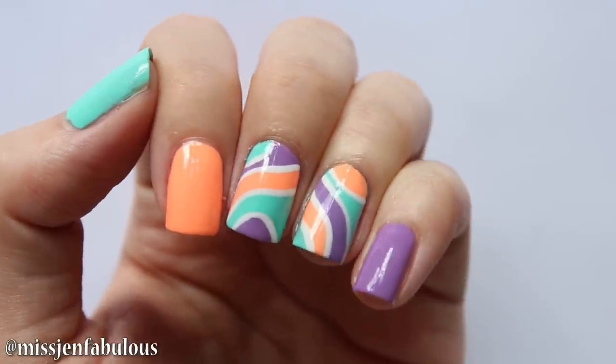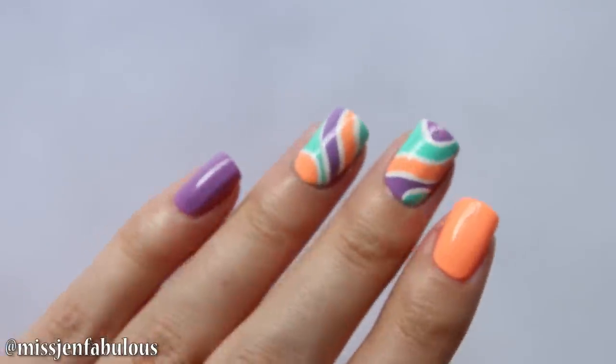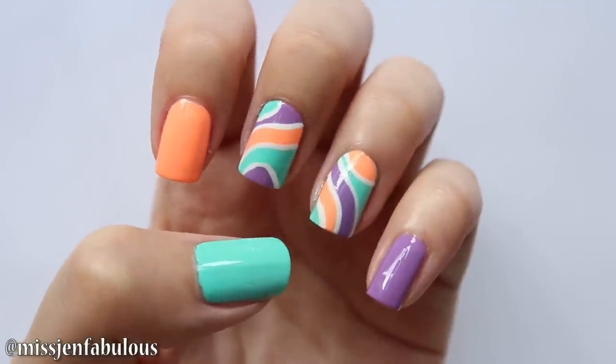Switch the designs slightly on each of those nails. You could do it as an accent nail like I did today, or on all of your nails. I just love this so much — let's move on to our third and final design.